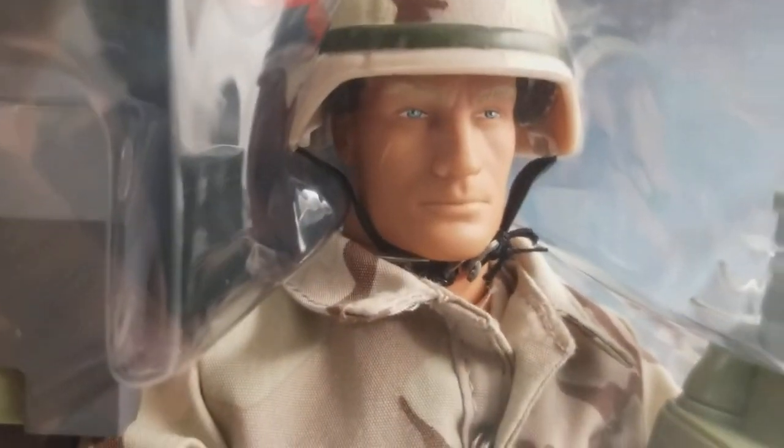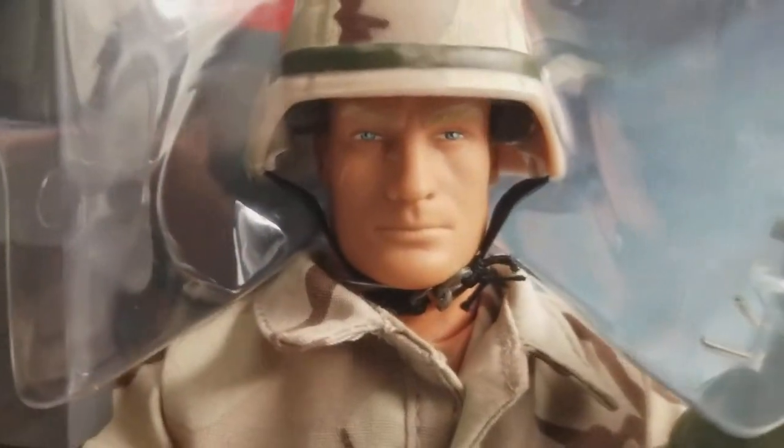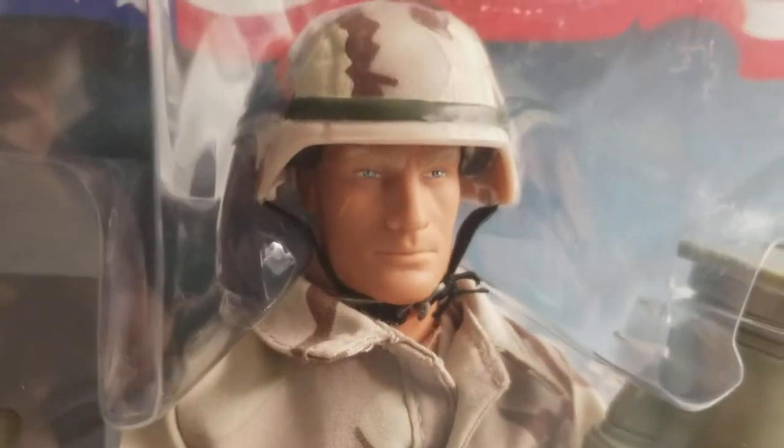Just a beautiful figure. The head sculpt is one of my favorite head sculpts — I have a few head sculpts that I really love, and this is definitely one of them. Beautifully done. The outfit — you name it.